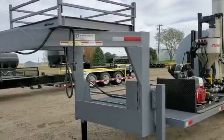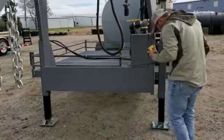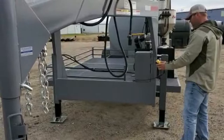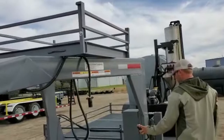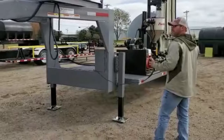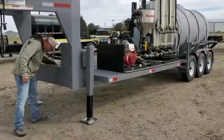This trailer has our optional electric over hydraulic jacks. We do a dual jack system on them - this one has the electric over hydraulic, which are pretty cool and super easy. The jacks are quick - it's a good feature, don't overlook that one. Makes it really nice hooking up and unhooking.